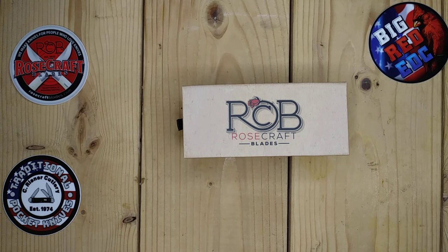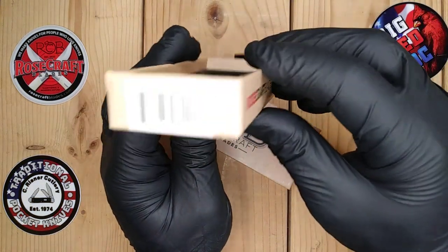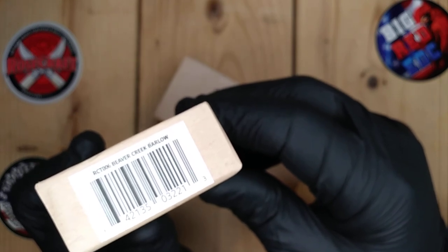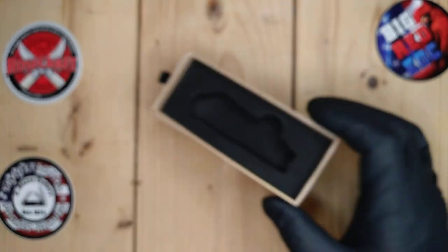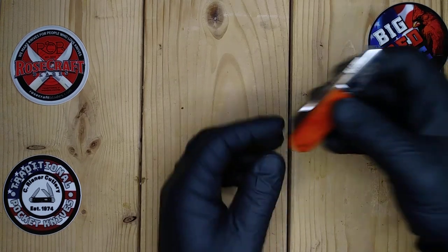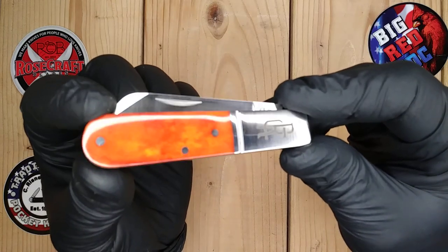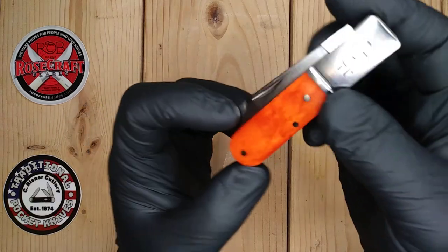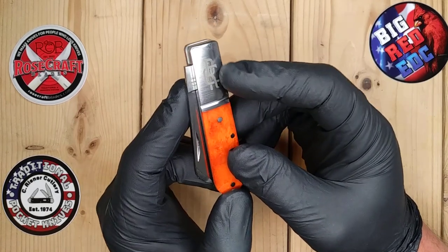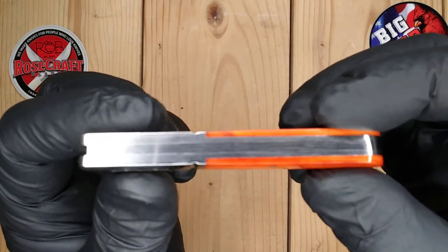I picked this one up from Traditional Pocket Knives — Austin Jackson, very cool guy. This is — see if I can focus in here — the Beaver Creek Barlow RCT 006. Been waiting for this one for months, ever since I saw the pictures. Thoroughly impressed. I have the black gloves on today to avoid fingerprints. See the beautiful bourbon bone.